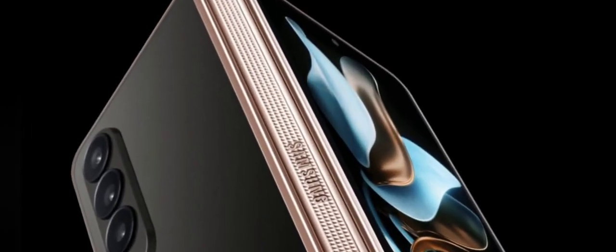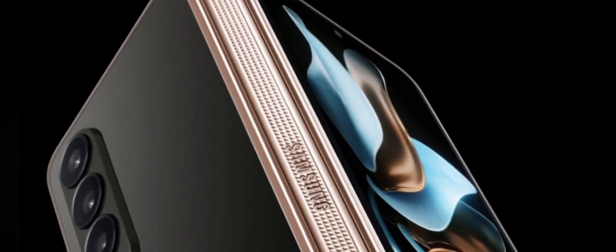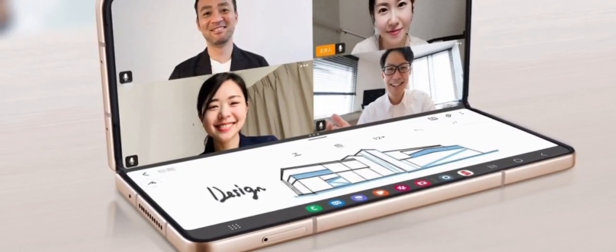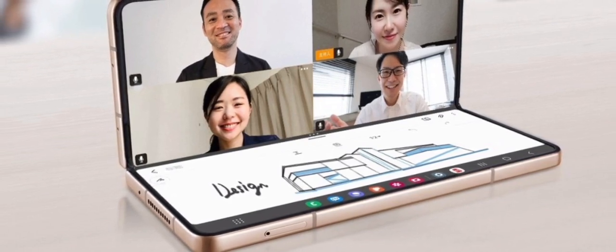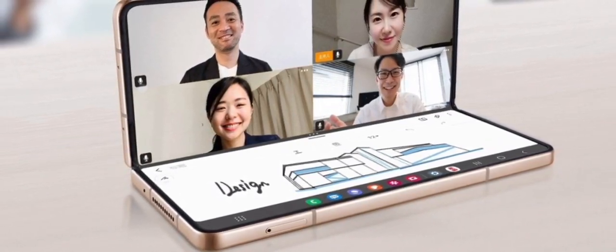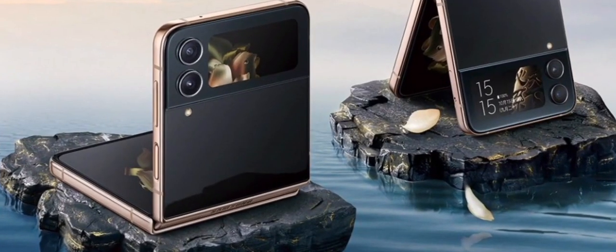The Samsung W23 Flip takes most of the Galaxy Z Flip 4 hardware and applies the traditional W series styling. Like its companion, the W Flip has more RAM than the Z Flip — 12 gigabytes versus 8 gigabytes — and comes with 512 gigabytes of storage. The styling is the same, but this one opts for a cheaper glass back panel rather than ceramic. The hinge is still engraved, so this isn't something you can recreate with the Bespoke editor.